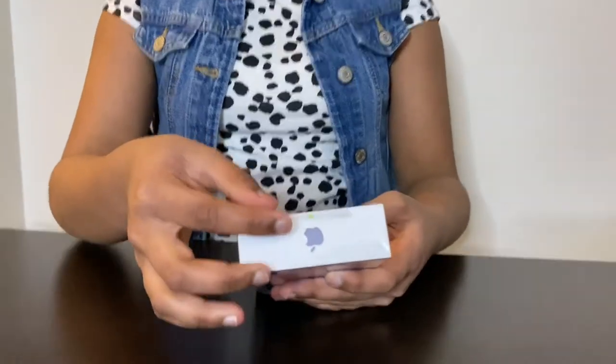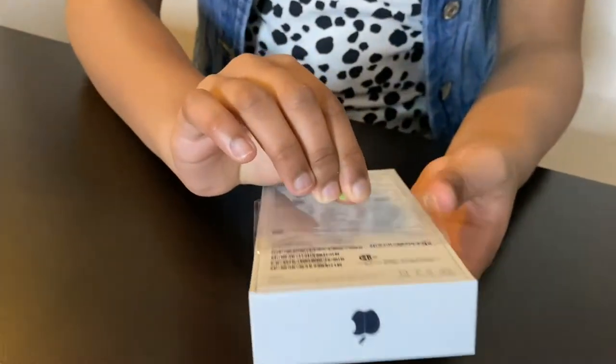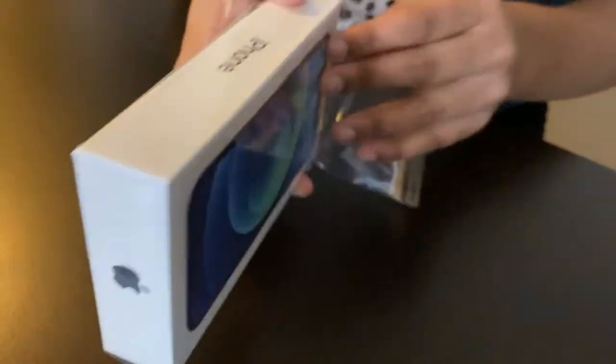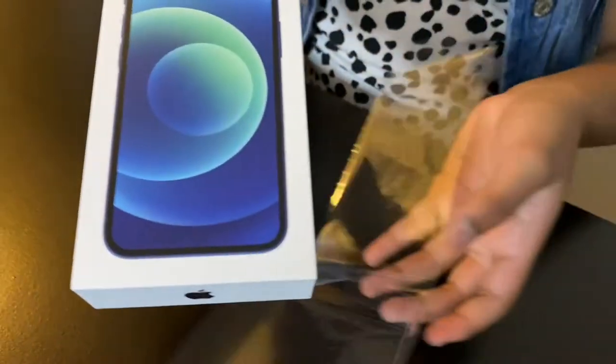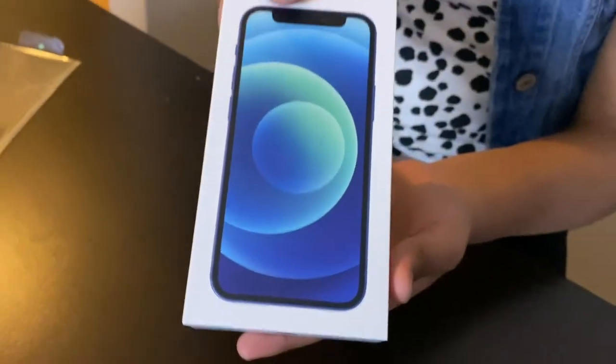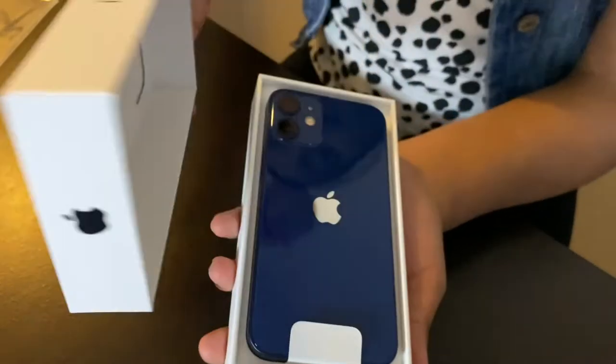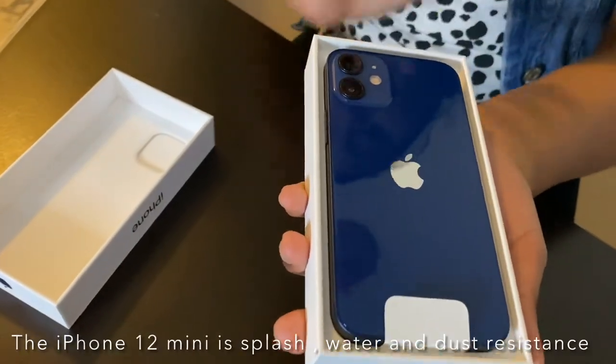Today we are going to unbox the new iPhone 12 mini. Let's open the case and look at our phone. To unbox it, we need to take this little strip and do this. Let's take off the cover. Now we can easily open this up.